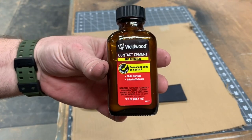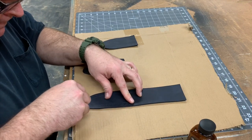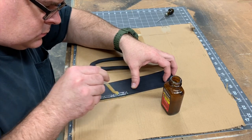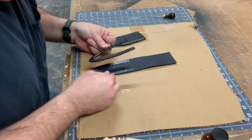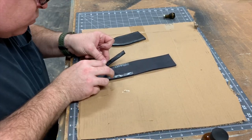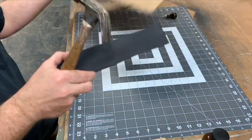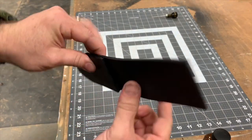To assemble the knife sheath, we're going to use contact cement. Before we do, we've got to roughen up the surfaces that are going to be bonded. I'm using my scratch awl to give it a little tooth. And now we just apply the cement to both surfaces that are to be joined. We let it dry until it's not sticky anymore, and then we carefully line everything up and push them together. You only have one shot to do this. Now to make sure the adhesive is set, we're just going to tap it with the hammer.